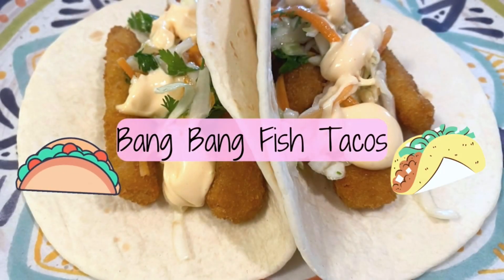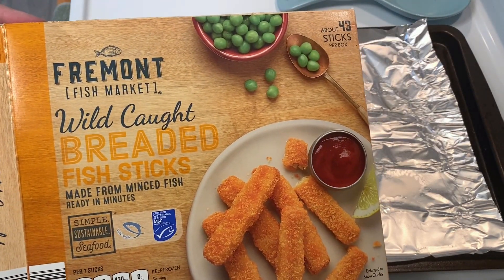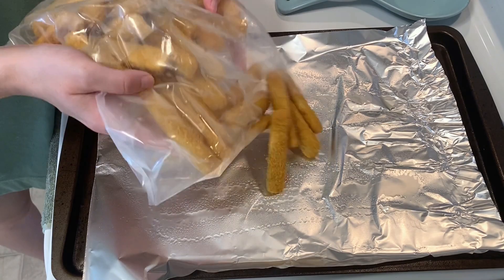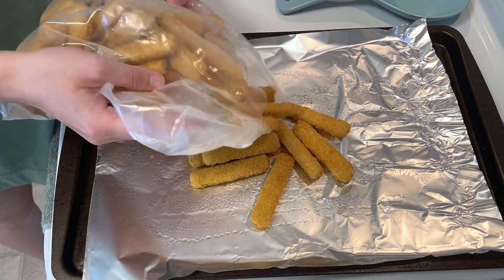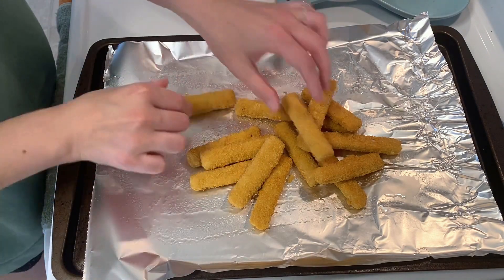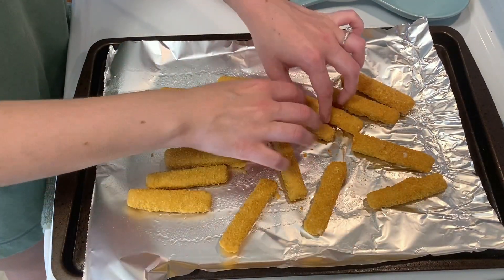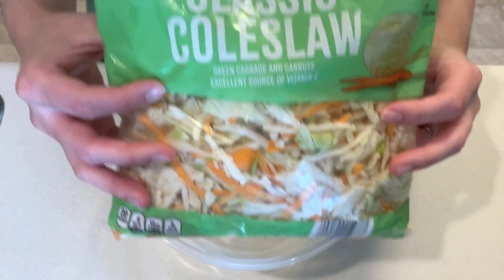Now we're making Bing Bing fish tacos. To start I'm using fish sticks from Aldi and cooking them according to the package directions. While those are cooking I'm going to make the coleslaw topping.